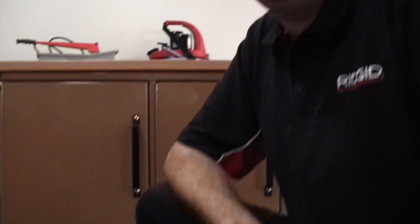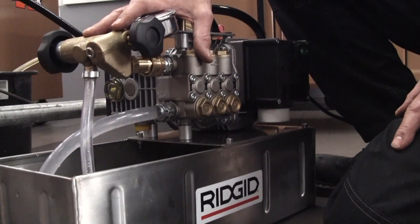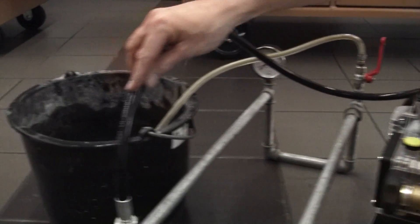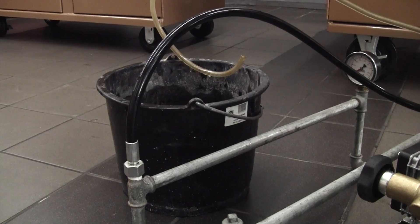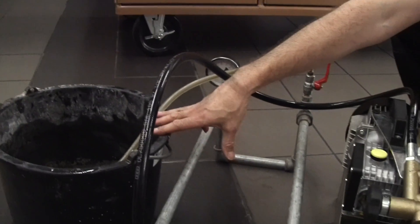Hi, I'm Mike from RIDGID and I'm going to show you quickly how to pressure test using the RIDGID 1460E electric test pump. Here's the 1460E — in the bucket we've filled it with fresh clean water, we've connected the high pressure outlet hose to a little bit of pipe work here. Off the pipe work is just an outlet pipe to allow us to bleed the air out of the system and get some water into the bucket.